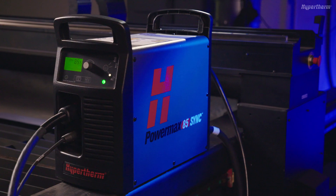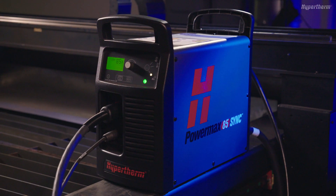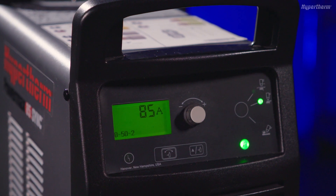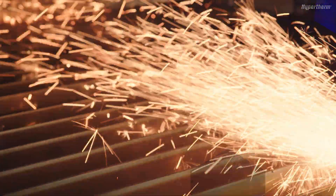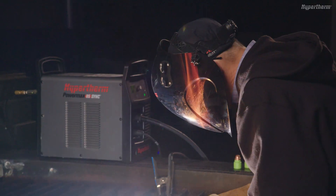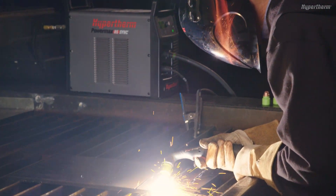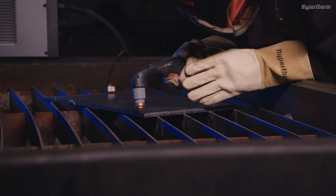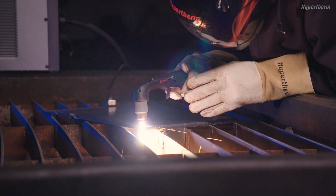The Smart Sync Torches on the Powermax Sync Plasma Cutting Systems use a one-piece cartridge consumable that automatically sets operating mode and amperage. Like all consumables, the cartridge will wear during cutting and gouging operations and will eventually need to be replaced. In this video, we will provide an overview on when to change the cartridge.